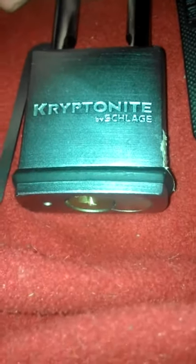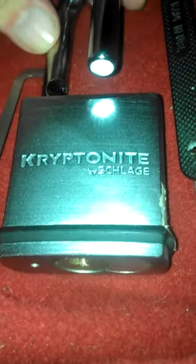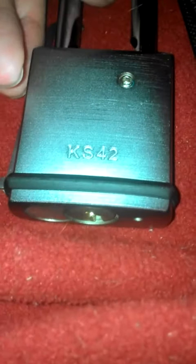Hey guys, just want to do a really quick video for Dwight. Dwight sent me this padlock — it's a Kryptonite by Slag. I'll show you the model number here on the back; it's going to be the KS42.